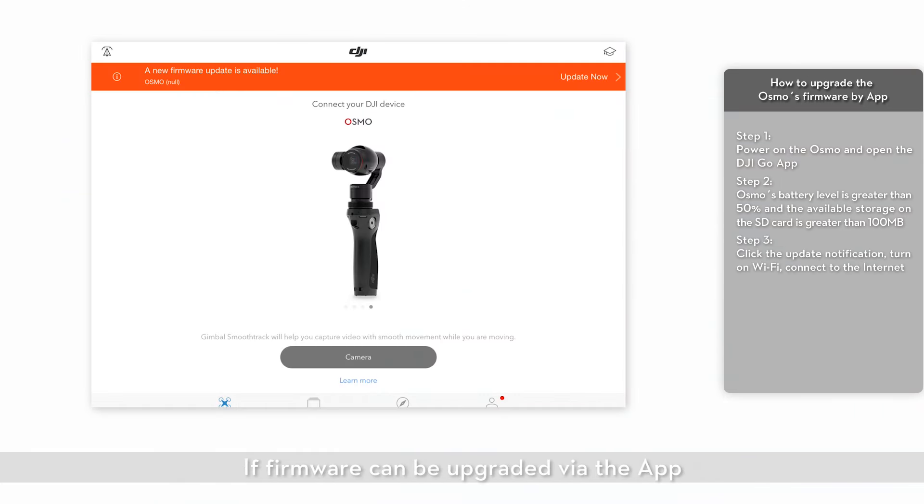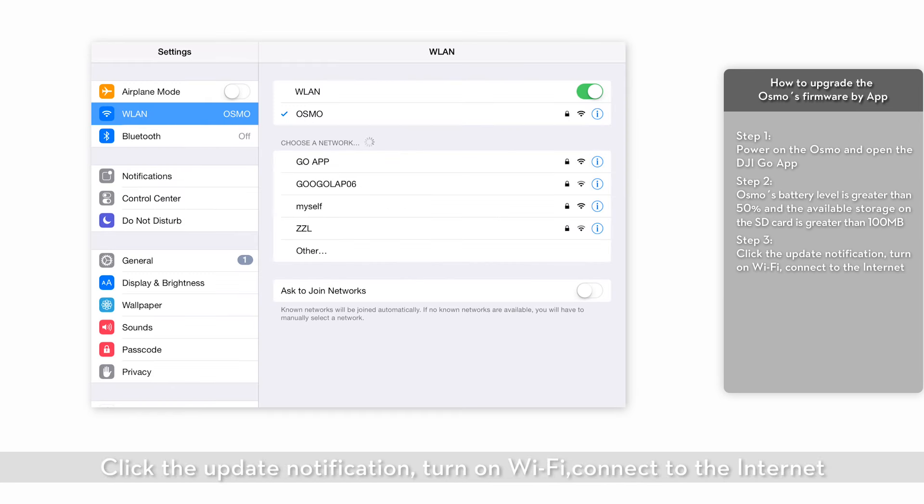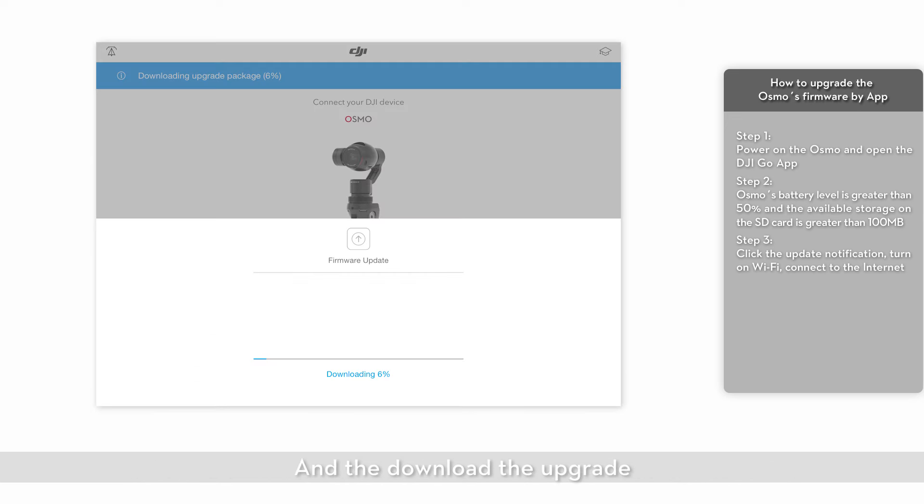If the firmware can be upgraded via the app, click the update notification, turn on Wi-Fi, connect to the internet, and download the upgrade.